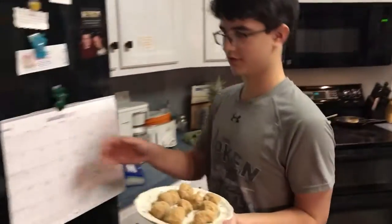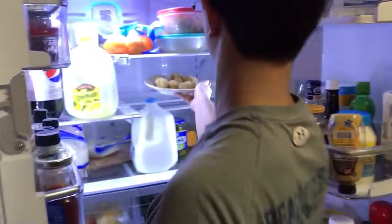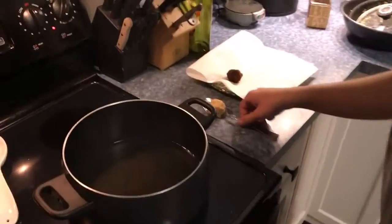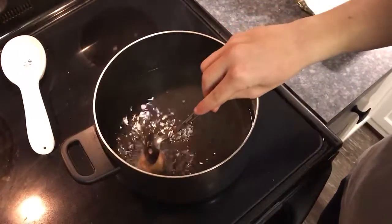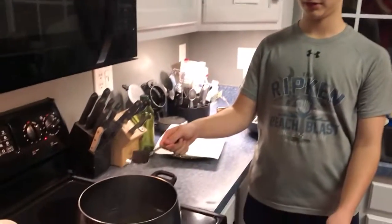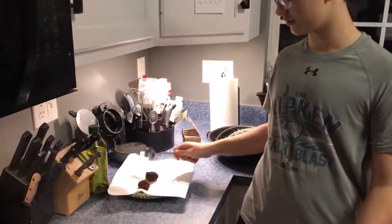Refrigerar por treinta minutos. Freír las croquetas por dos minutos. Desaguar el exceso de aceite. Poner las croquetas en papel de toallas sobre una rejilla para refrescar.